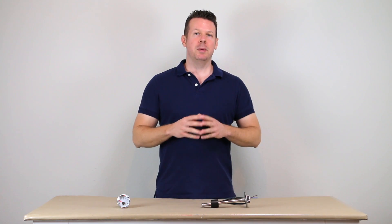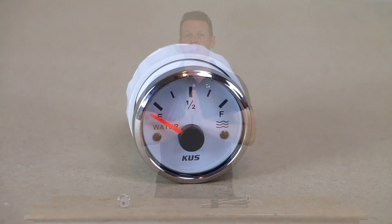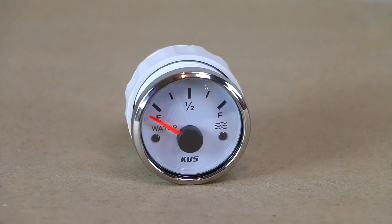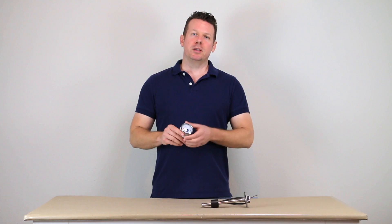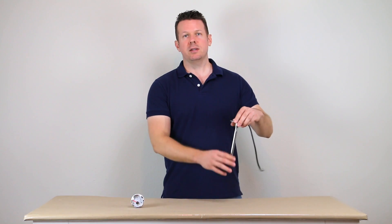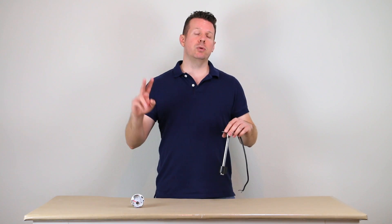Hey, it's Ross from RossLukman.com. Today I want to show you a really cool water tank level gauge from KUS. This is from the marine industry and it's got kind of a retro look, but it's going to be paired with a very accurate tank sending unit that's going to give us a little bit more precision on our water tank level than the KIB micromonitor that we looked at two weeks ago.